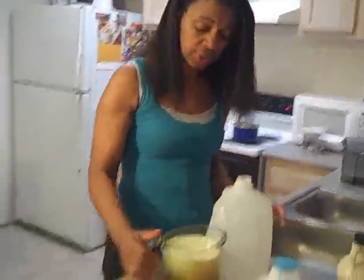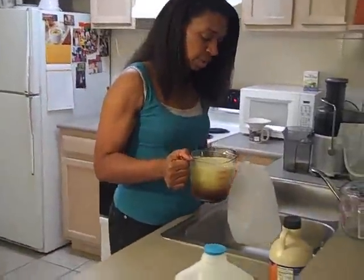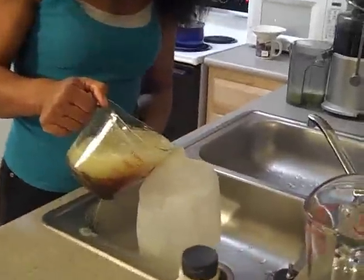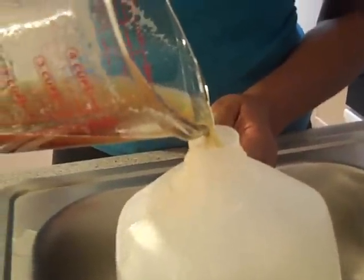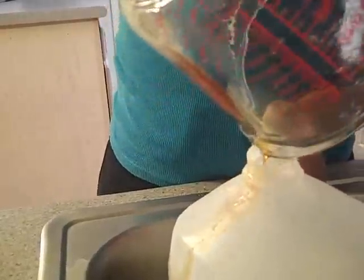We're going to pour the 30 ounces - which is now a little more than 30 ounces - into our gallon container. I should use a funnel, but I don't want to take time to get one. It's late at night, I have to work tomorrow and I'm sleepy. So that was 3 servings.